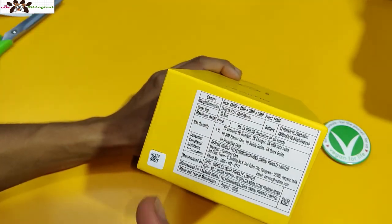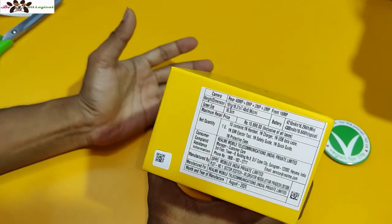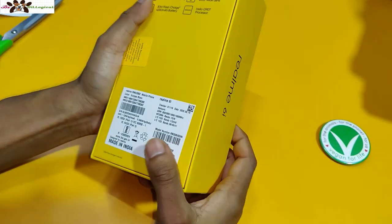The price is around ₹16,000, but you can get it for ₹15,000. Inside the box you get the phone, a cable, a charger, a SIM tool, a safety guide, a quick guide, and a protective case. However, the case is a bit of a bad quality case.